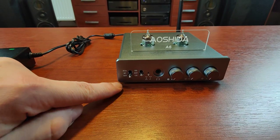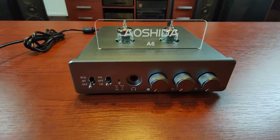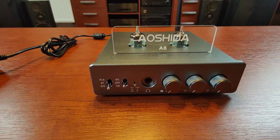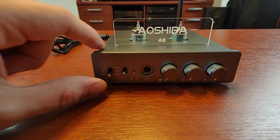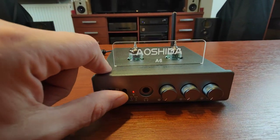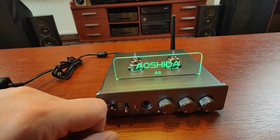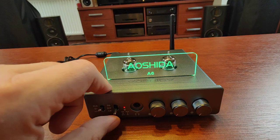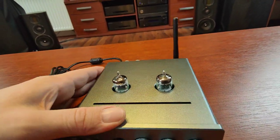The Bluetooth is exactly as specified, which means this is a Qualcomm 5125 chip, and it covers all aptX codecs along with LDAC — basically all the goodies you can have at the moment. There is also a switch for choosing the color of the logo: it can be orange or green, or you can switch it off entirely.